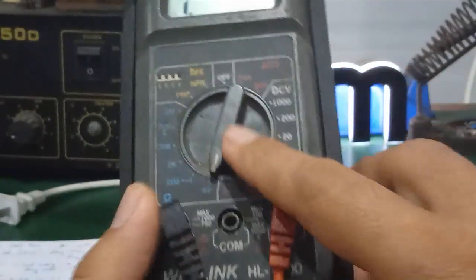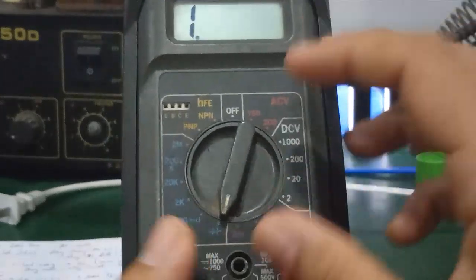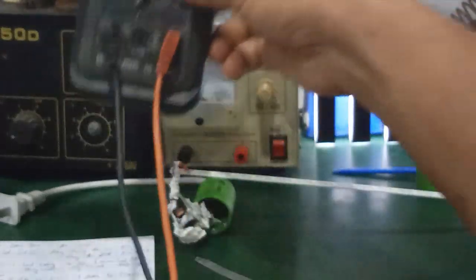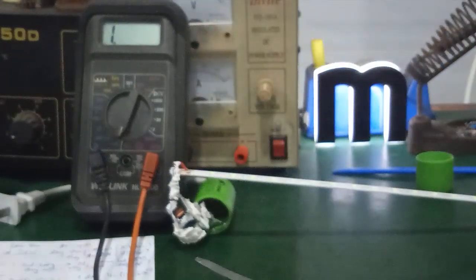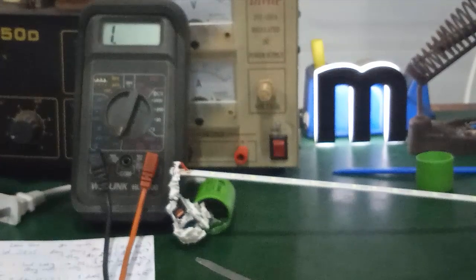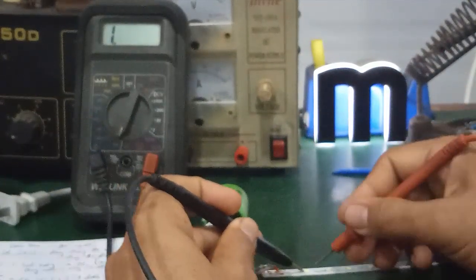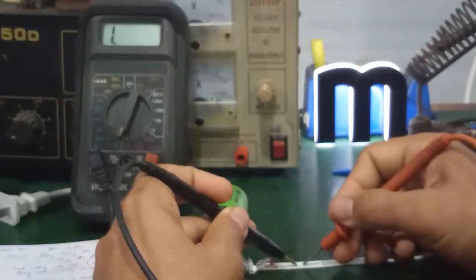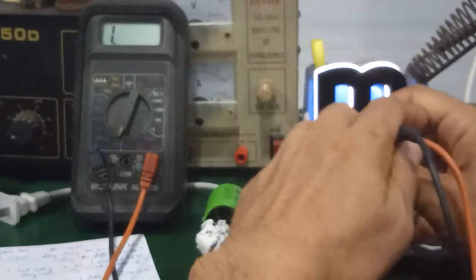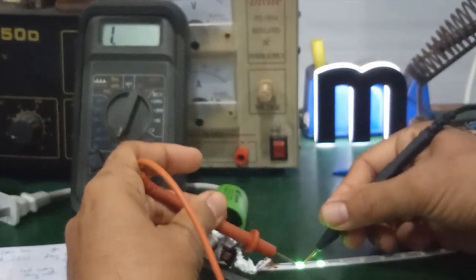If you use an analog meter, use the ×1 range to get the 3V needed to test the LED. Set the multimeter to the diode range and check each LED chip one by one. Here — this one lights up.